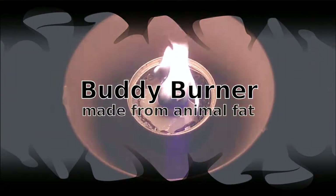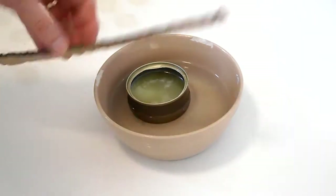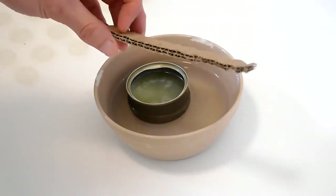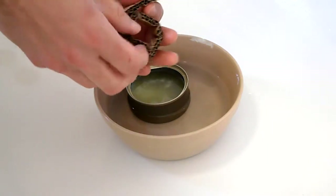Hello, this is just a short video to show you how to make a buddy burner from a few items you can have right in the house. We've got a small tin of cat food which is filled with animal fat which has been melted there. I've also got a strip of corrugated cardboard, and basically you can use it as a candle or a stove.